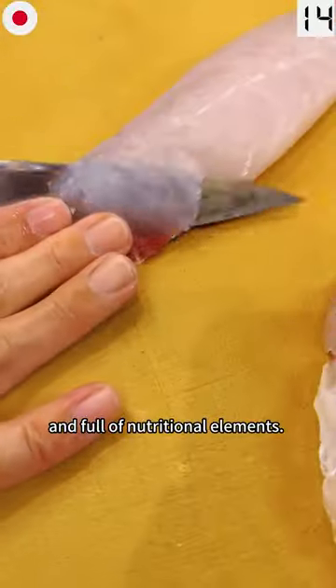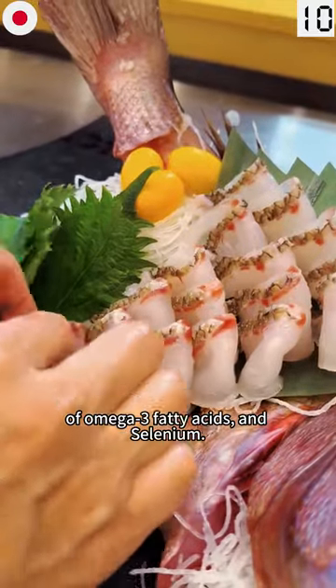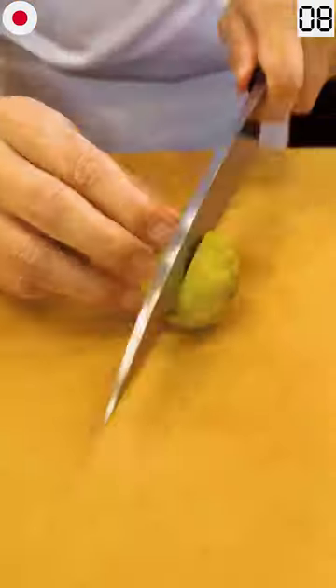Red snapper is very healthy and full of nutritional elements. It contains high levels of omega-3 fatty acids and selenium.